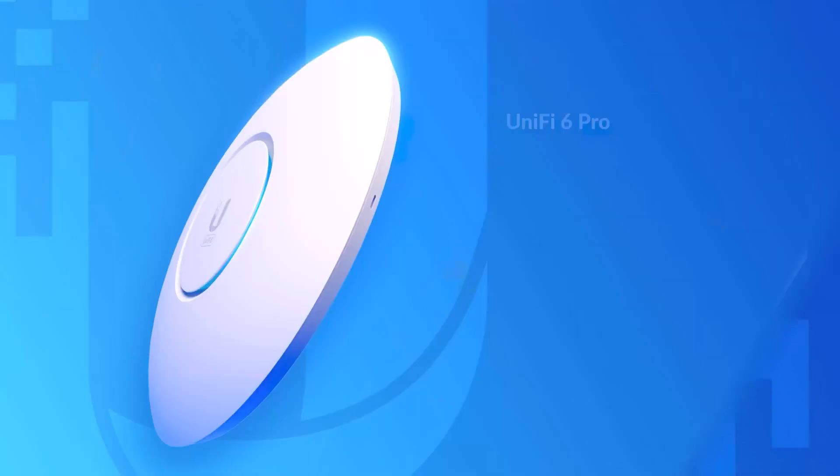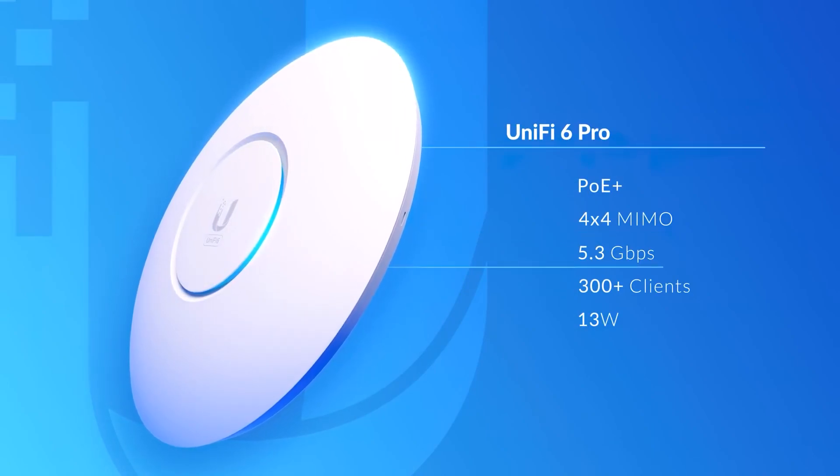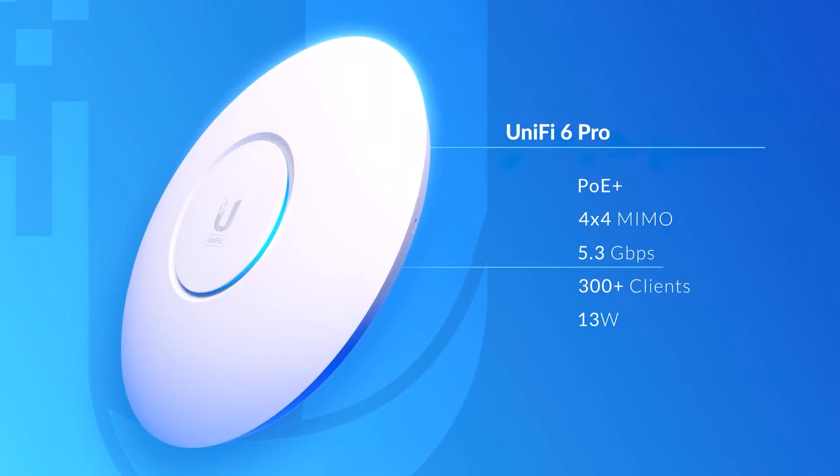The UniFi 6 Professional is designed for higher client density. Powered by PoE Plus, it delivers four-stream Wi-Fi 6 capable of reaching 5.3 gigabits per second over-the-air speeds.